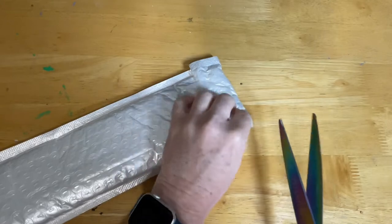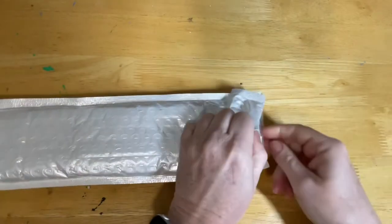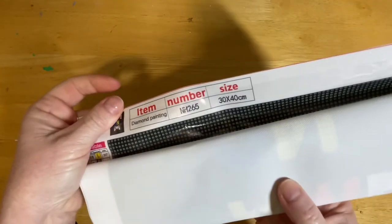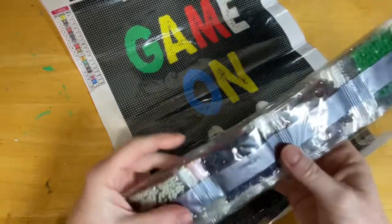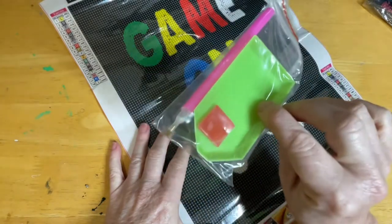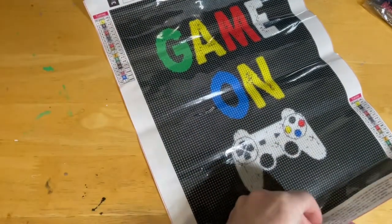This one is actually in a little bubble wrap pipe sleeve. I'm going to open it with scissors because it's really stuck down nice and tight. It's a protective sleeve. It's a stiff, standard sort of canvas and is going to be a 30 by 40 as well. This one says 'Game On' and it has a controller. It has round drills as well and a very standard pen, tray, and wax kit there to get you started.